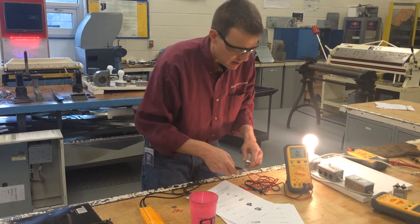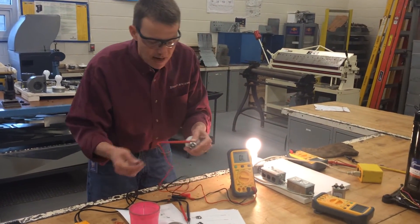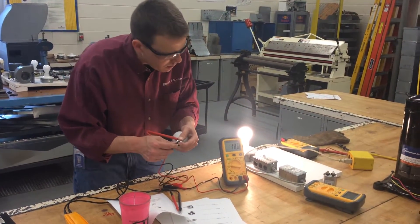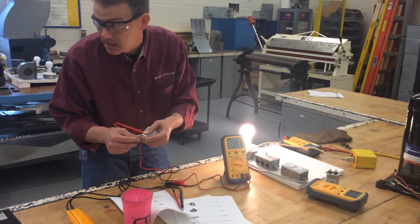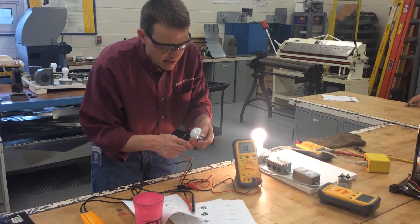Using the other meter, it reads 17.7 ohms — a little more precise, but essentially the same. It doesn't matter which way you place the red or black leads when measuring resistance.